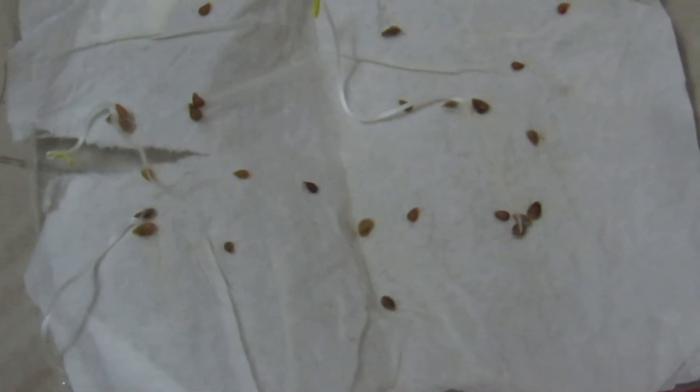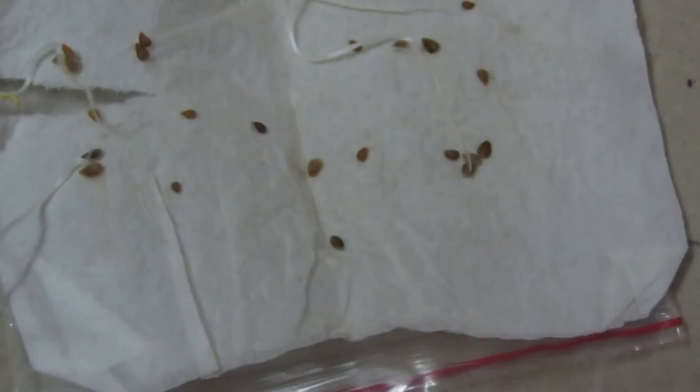This is day 6 to 7 — the 7th day. This is the germinate. We will plant it in paper cups. This is the germinate with light, and this is where the water is sprinkled.